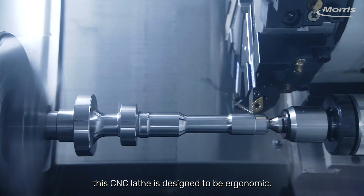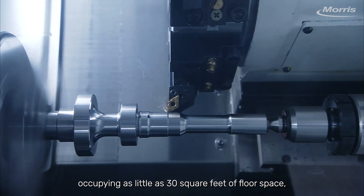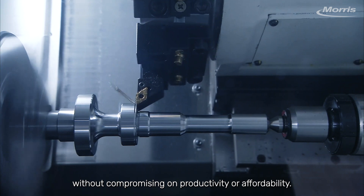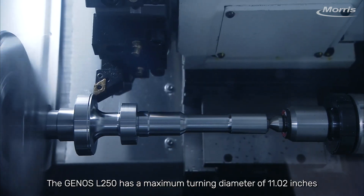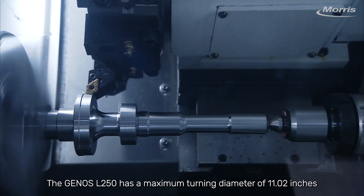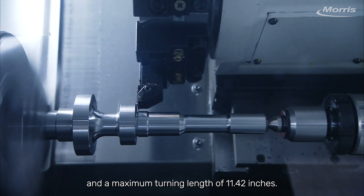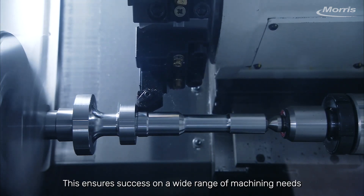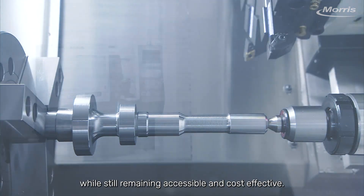this CNC lathe is designed to be ergonomic, occupying as little as 30 square feet of floor space without compromising on productivity or affordability. The Genos L-250 has a maximum turning diameter of 11.02 inches and a maximum turning length of 11.42 inches, ensuring success on a wide range of machining needs while still remaining accessible and cost-effective.